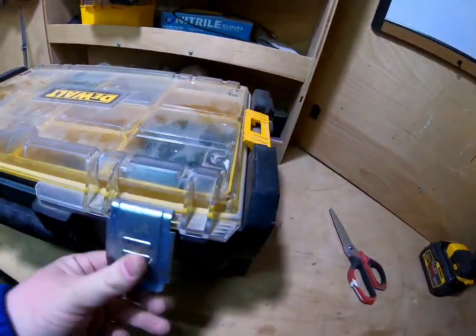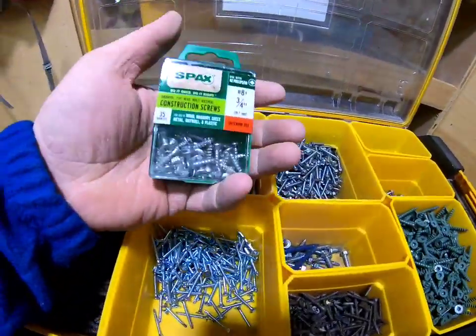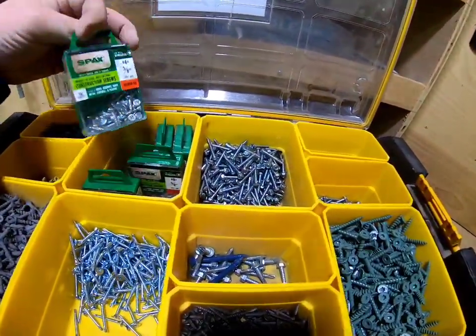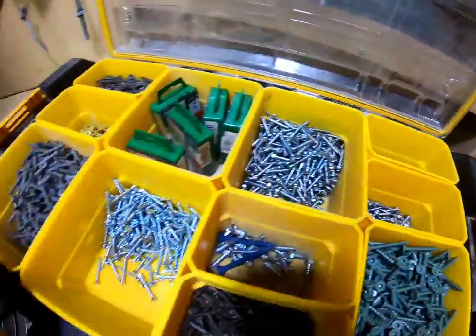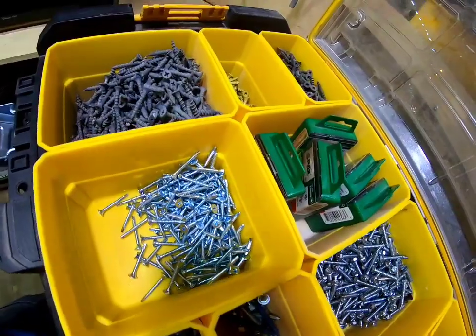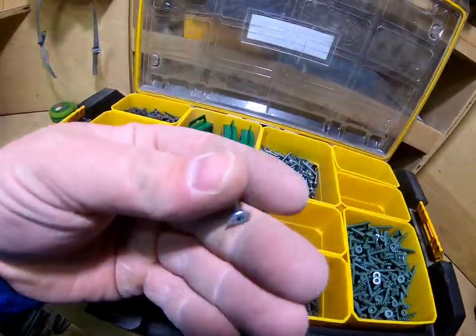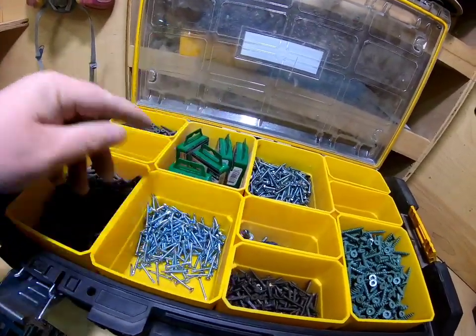Short fasteners — I keep these because I only need one or two at a time. I've got a bunch of them in different sizes. These little self-tappers are great — really useful especially when working on the trailer build.